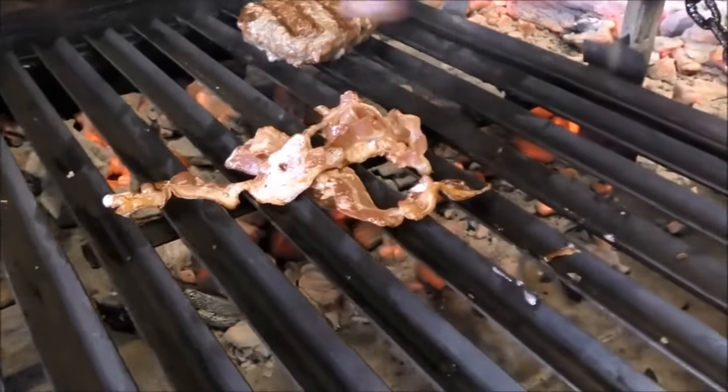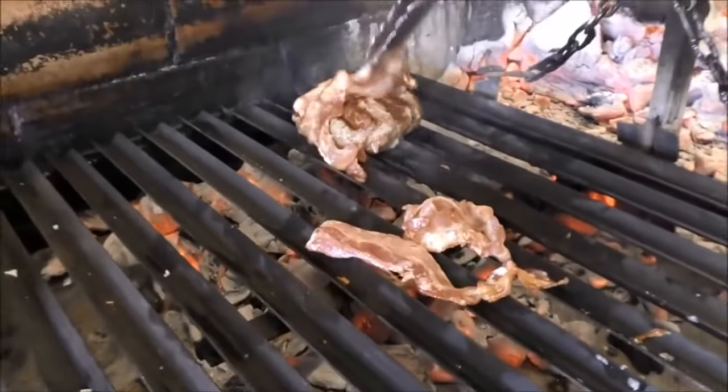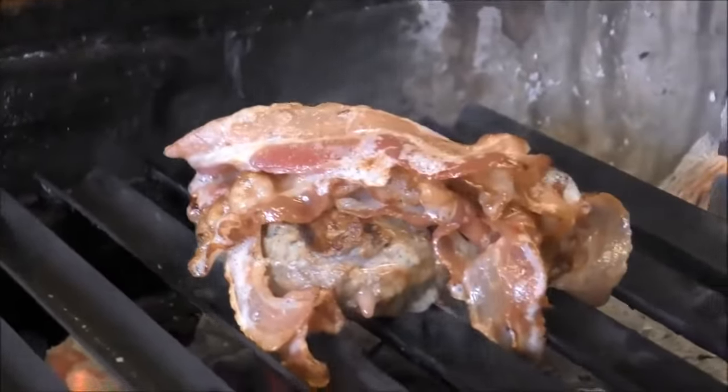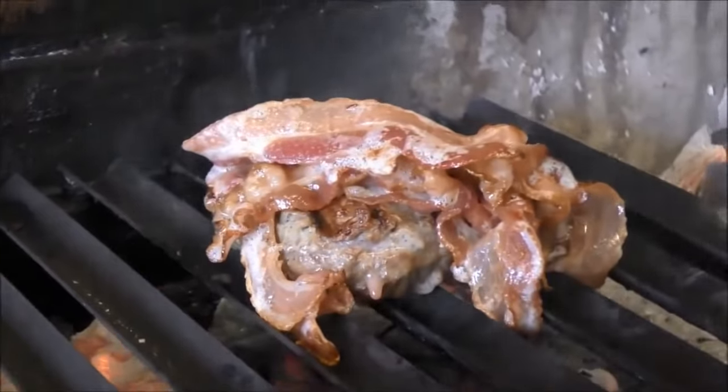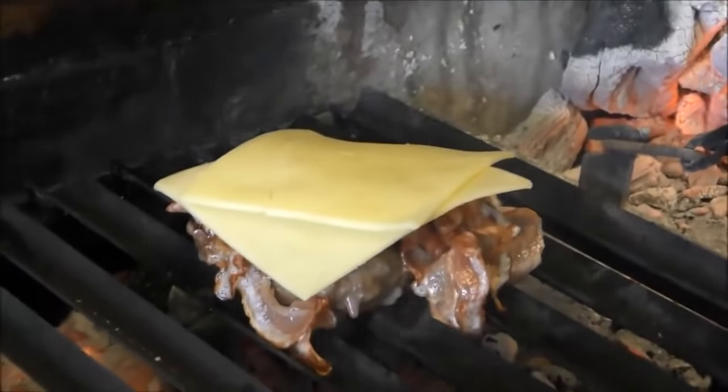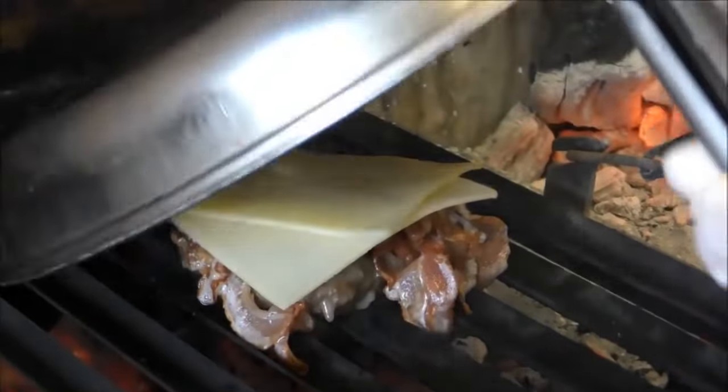Add the burger crispy bacon — two, three slices of bacon is better. Cover with cheddar.